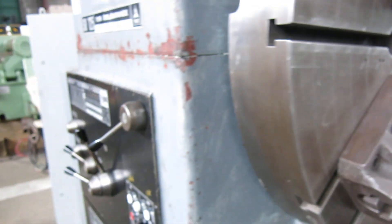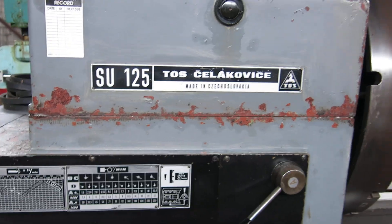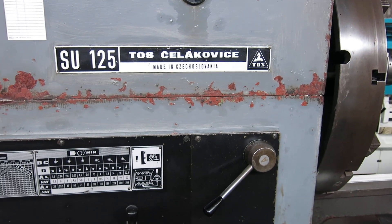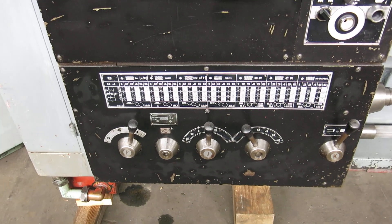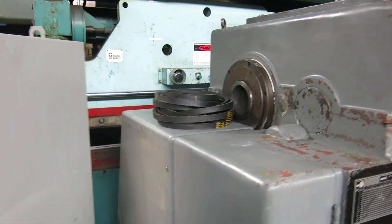All in good shape. The last owner told me they put brand new clutches in the head right before they stopped using it — that's why the paint's a little banged up where they lift the cover off. All your feed charts are readable. It's an inch metric machine.